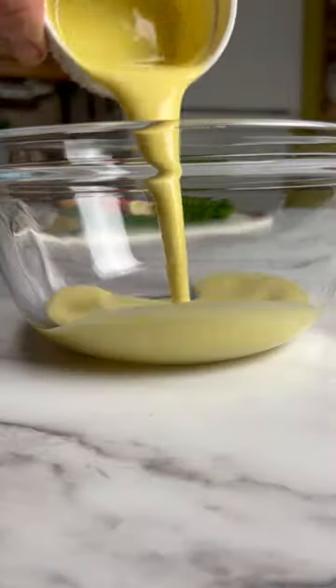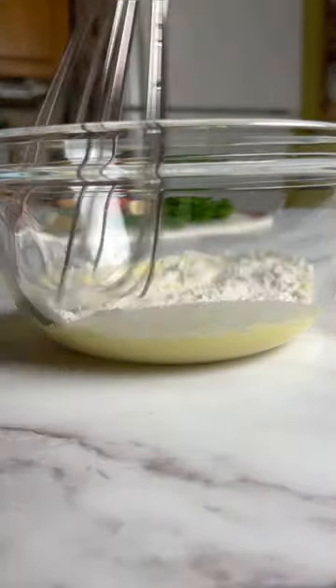Cut and wash the florets, then take them to boiling water with turmeric, cumin, and a pinch of salt. For the egg mixture, add plant eggs into a bowl with some flour and baking powder. Whisk it up and set aside.